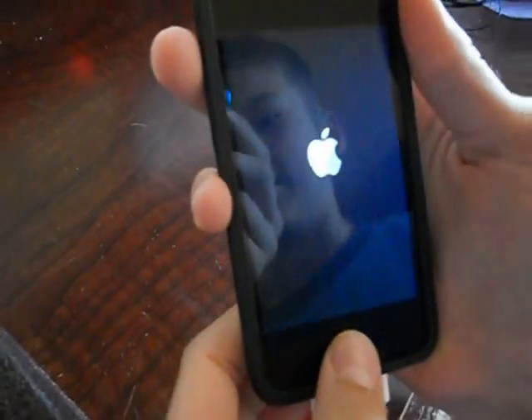So you're going to hold down the top button for three seconds — one, two, three — and then hold the home button with it.